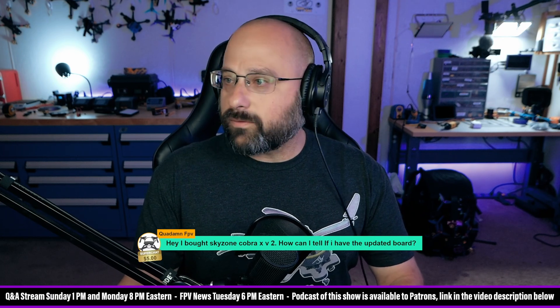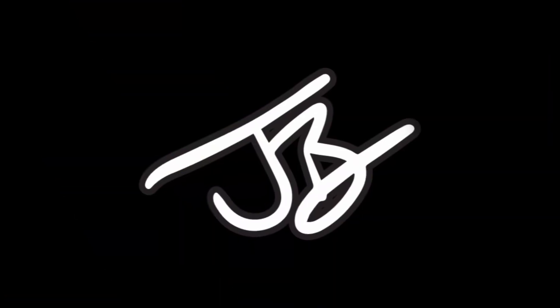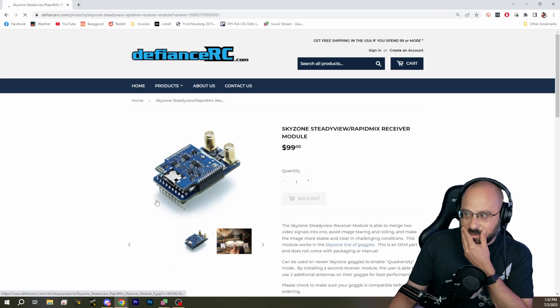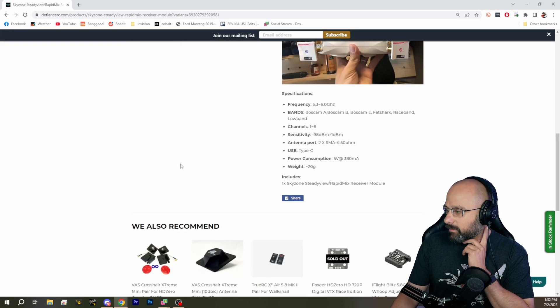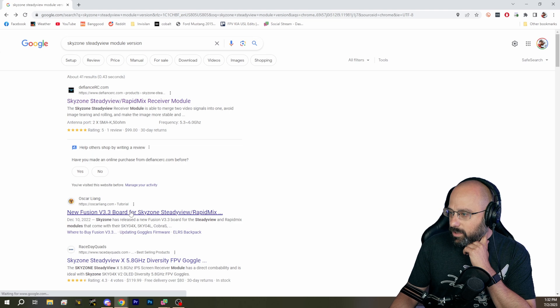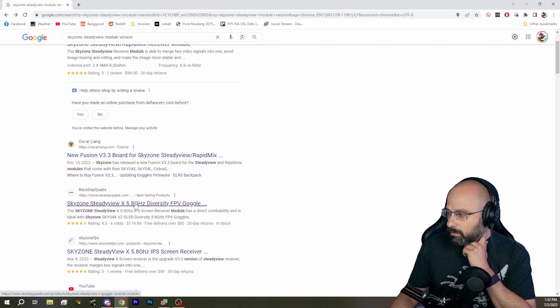I'm trying to look if there's a version number. I think I remember when they released the updated receiver module, it had some kind of version marker on it. We talked about it on the news, but I'm blanking on the details.